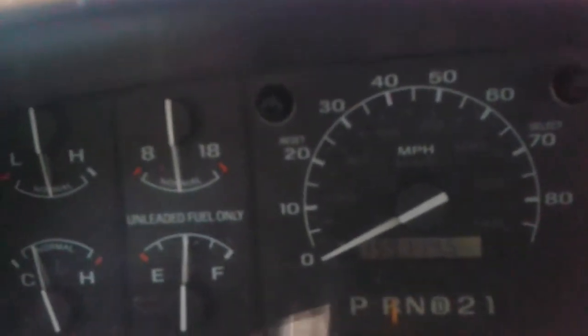Then throw it in reverse or drive and you're fine — get to where you need to go. I've been driving it like this for about 3 or 4 months. But back to the belt: it's a 96-inch belt and you can purchase it at AutoZone or wherever, in case your compressor is seized up. Hopefully this video helps you.